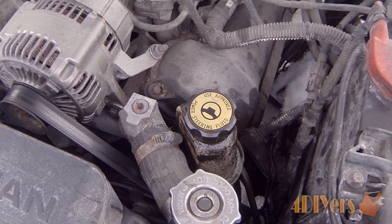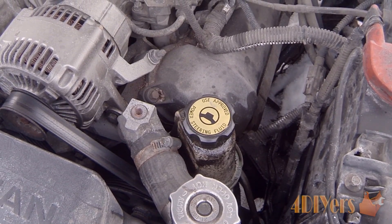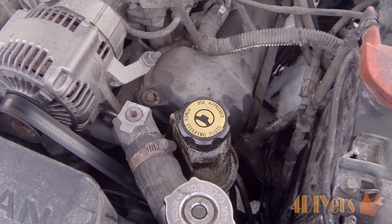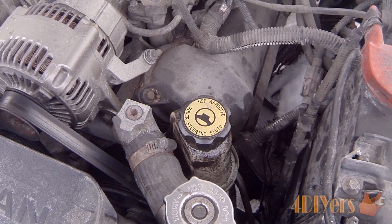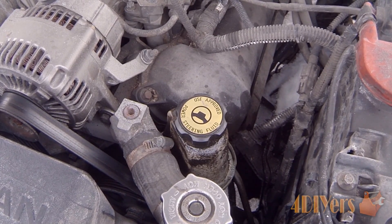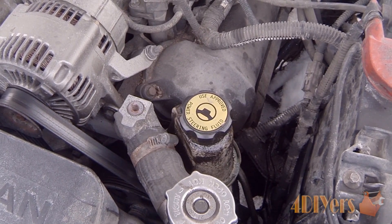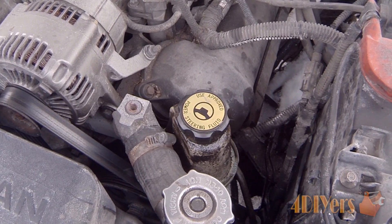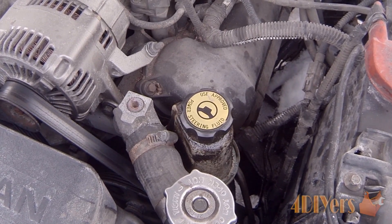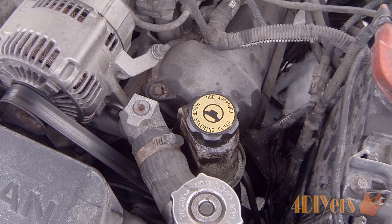You can simply top the fluid up, and for the type of fluid required you do have to refer to your vehicle's manufacturer specifications to add the correct fluid. Another issue can be dirty fluid. There is a maintenance interval for this just like any other part of your engine — the interval to replace the fluid is 30,000 miles or 50,000 kilometers. Over time the fluid continuously heats up and you will have dirt and debris build up in the system, so it does need to be changed, otherwise it loses its hydraulic qualities.